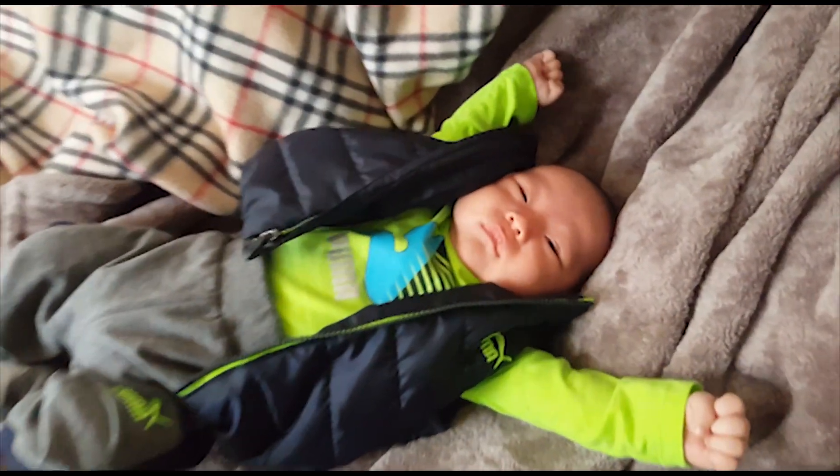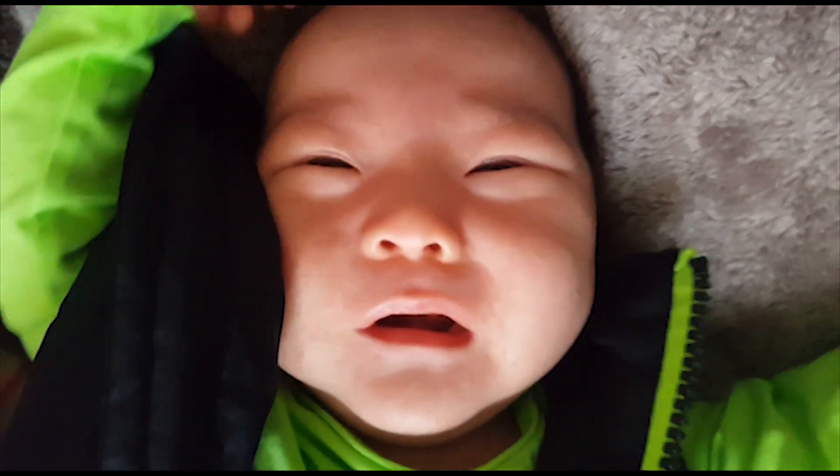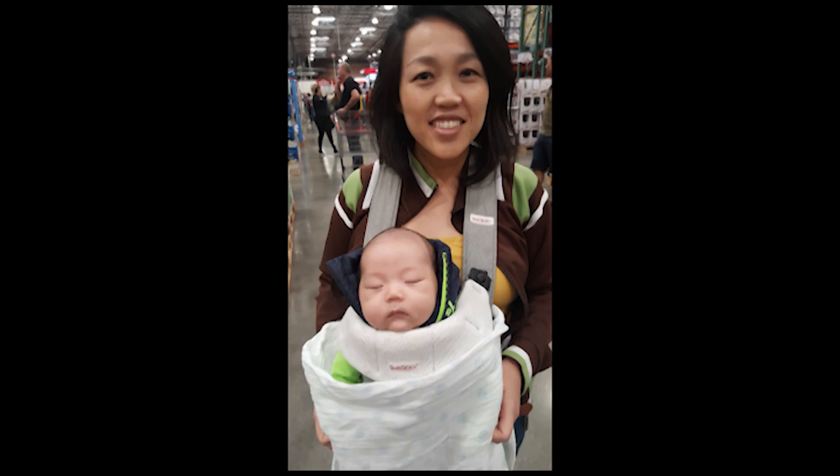Hello everyone, just wanted to update you guys and do a new video. If you haven't noticed, that beautiful crying baby at the beginning was my son — there's me and my son at Costco. I had a baby, and that was our first trip to Costco.